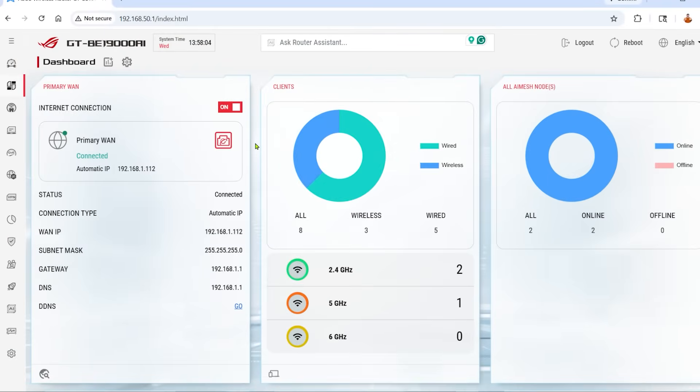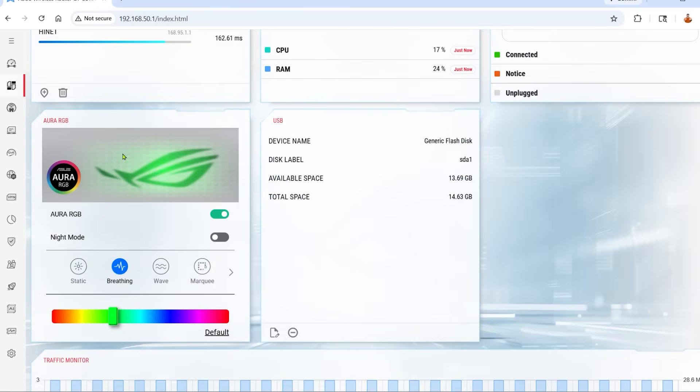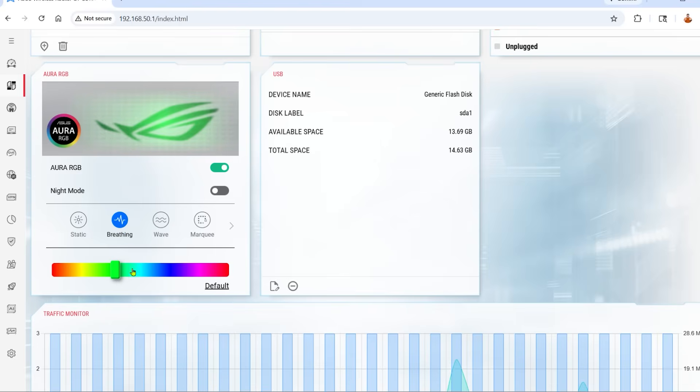After a few days of use, the router is set up and here's what I discovered. The first thing you see is a brand-new interface with a fresh coat of paint — completely different from previous ASUS UIs. They've got a card concept going on: cards showing connected clients, mesh nodes, DNS benchmarks, system status showing which ports are in use, and even RGB lighting controls if that's your vibe.